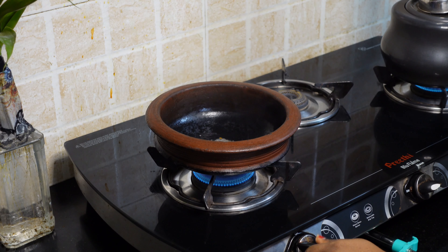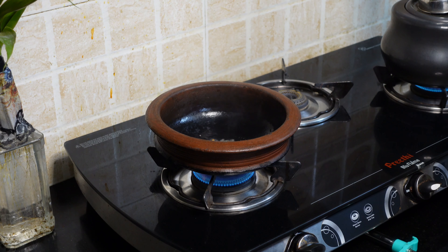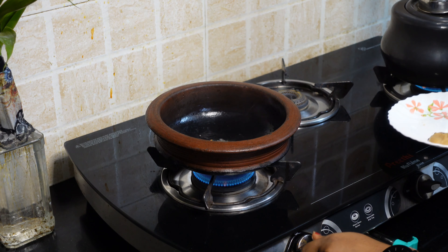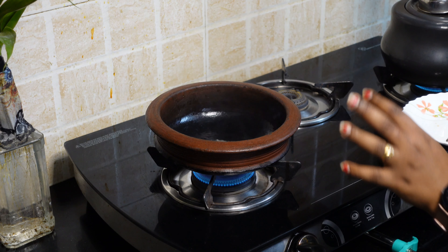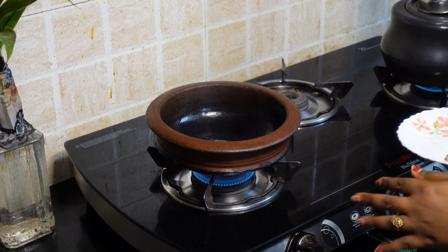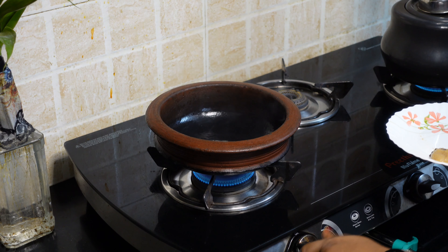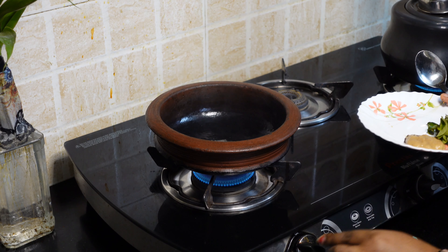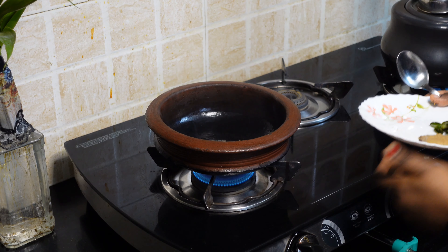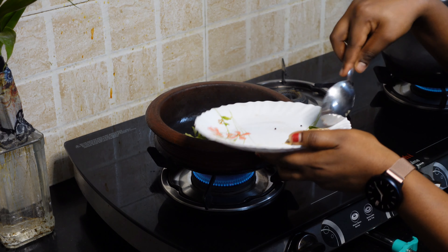It is cooked on medium flame. If the flour is ready, we'll use it. Now, let's cook for 2 seconds. If it's not too thick, it's fine — put it on low flame.